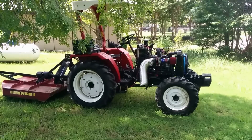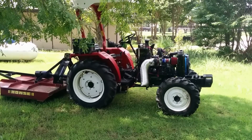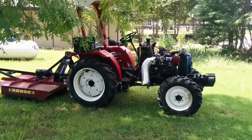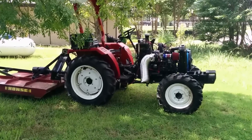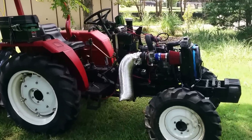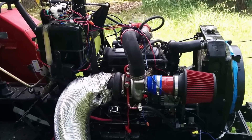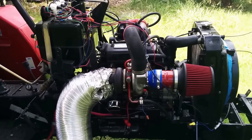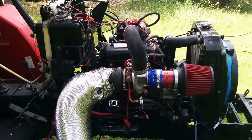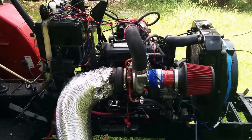This is an update on the turbo tractor build. The turbocharger, which you can see right next to that silver redneck exhaust pipe, is unfortunately too large for the displacement of this diesel engine. This is a 1500cc three-cylinder engine, and the turbo came off a 2500cc Volvo.